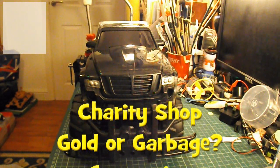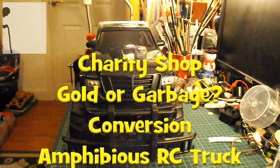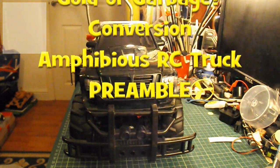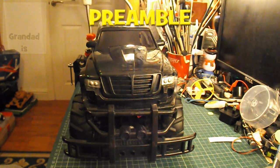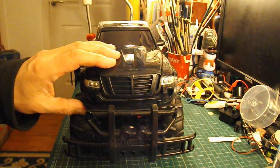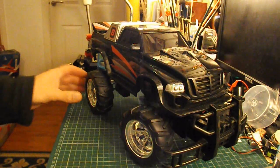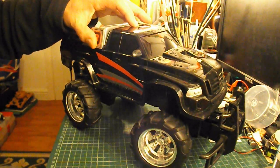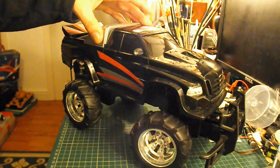Hi guys. I get several requests to make amphibious vehicles, and I've done a few — I've got a playlist of amphibious vehicles — but I haven't done one that really looks like a car or a truck. So I thought I'd see what I could do with this 4x4 truck that I bought in a charity shop earlier this year. It says 95 pence on the label.